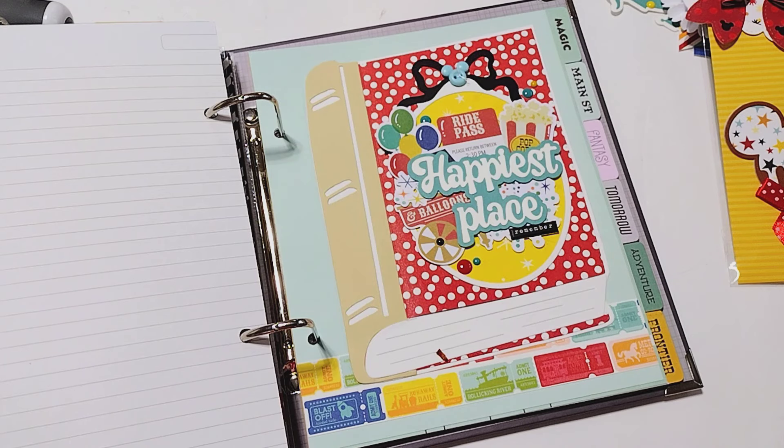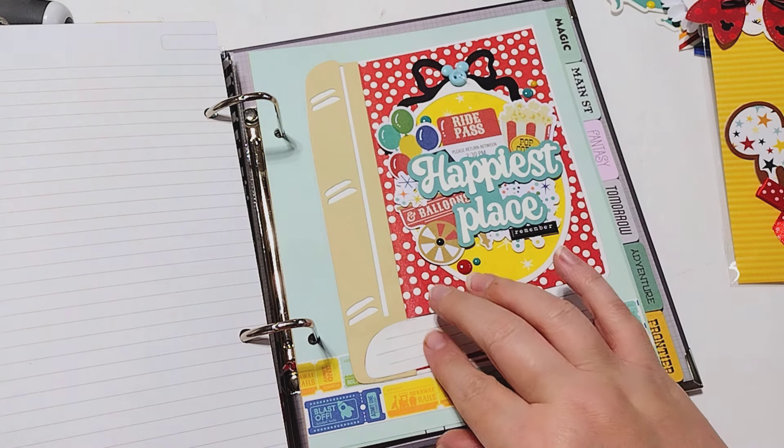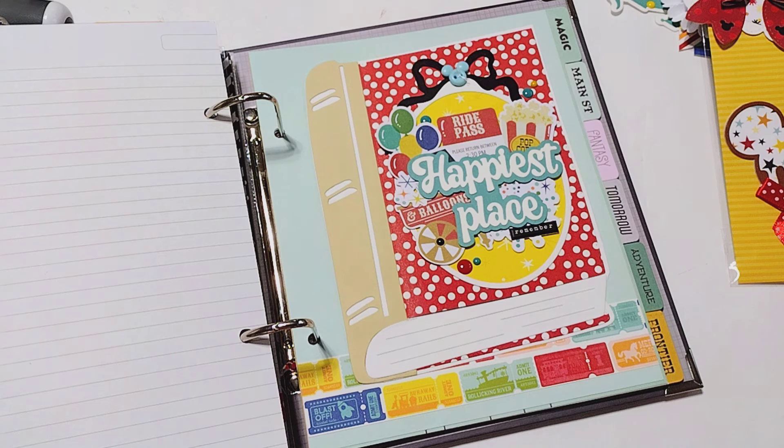I'm hopping on with a little project share using some of the new dies from KS Craft for the April 2024 release. These dies were sent to me for free — I'm on the design team, and they sent these to me in exchange for sharing them with you and giving you some inspiration on how you could use them.